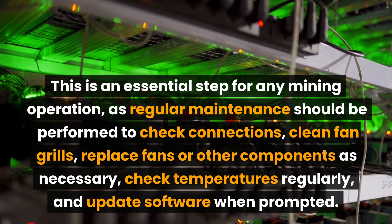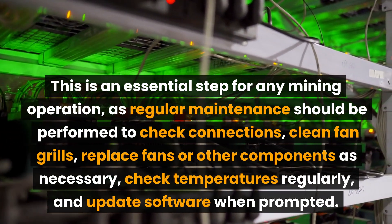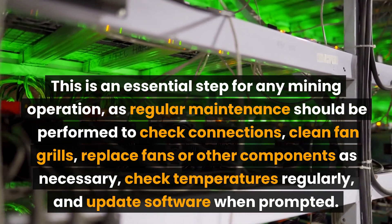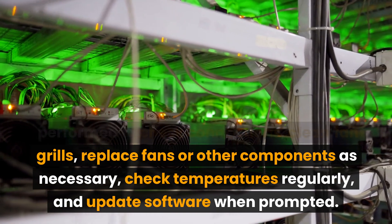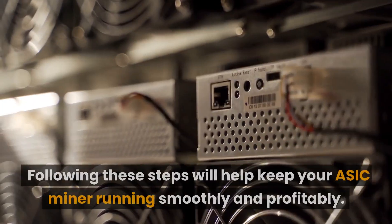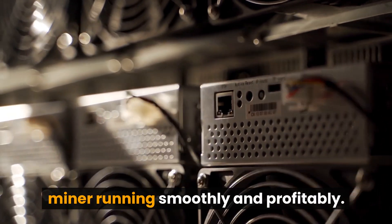This is an essential step for any mining operation, as regular maintenance should be performed to check connections, clean fan grills, replace fans or other components as necessary, check temperatures regularly, and update software when prompted. Following these steps will help keep your EZEC miner running smoothly and profitably.